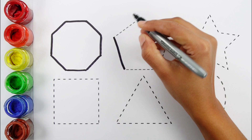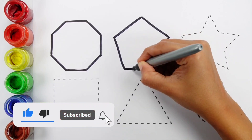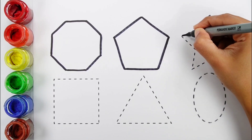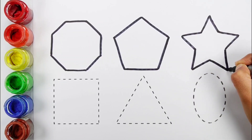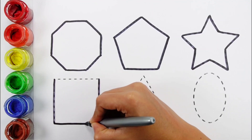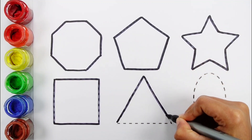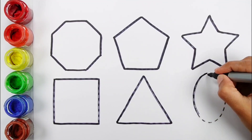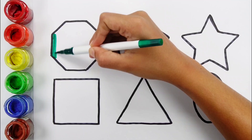Octagon. Octagon, pentagon, star, square, triangle, oval. Dark green color.